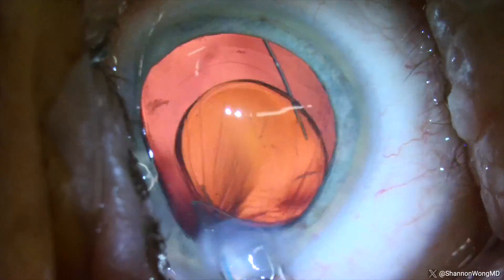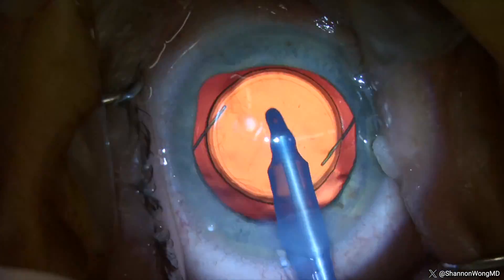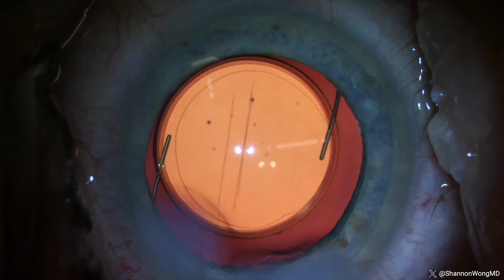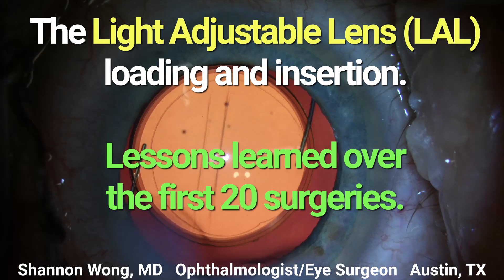The LAL appears perfectly centered at the conclusion of this surgery. After using the LAL for the past three months, our patients seem happy with their vision. The LAL does require extra time and care to load and deliver into the eye. If you're an ophthalmologist planning to use this lens, I hope you can learn from the tips in this video.